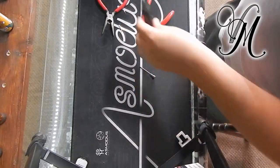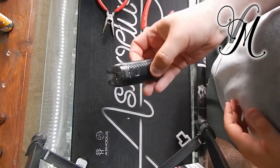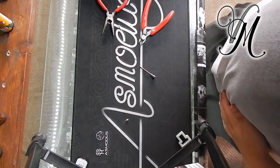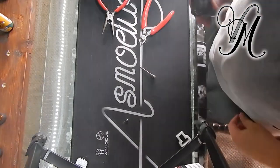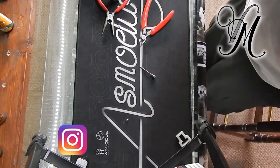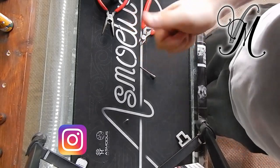There you go guys — proof right there. The pod is rebuildable. Thanks for watching guys, stay cloudy.